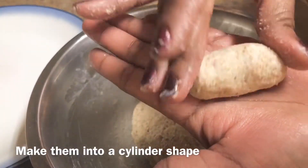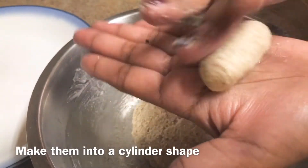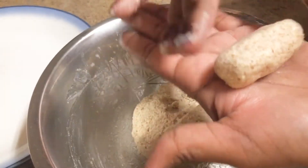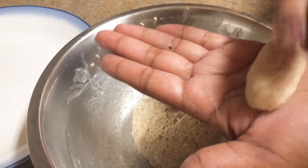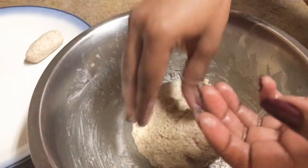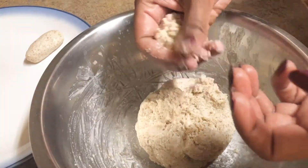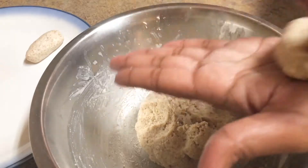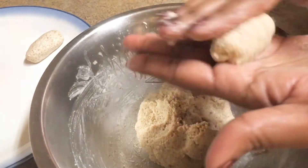We will do it in a cylinder shape. We will do it in a simple way — it will be very tasty. We will do it in a very sweet way.